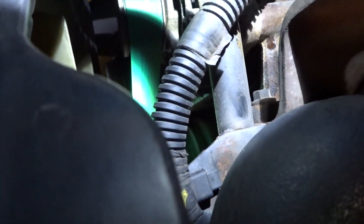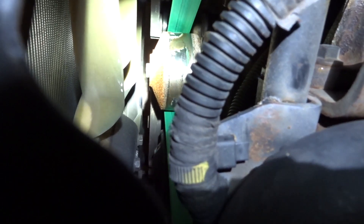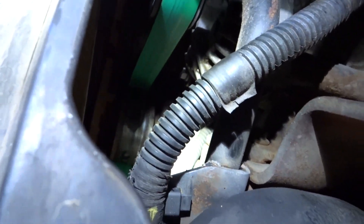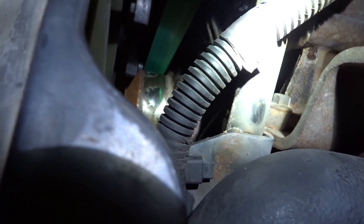I definitely smell coolant, but it's different — I'm not really sure. But anyhow, I might as well change this one out. I already did one tonight, why not do two? All right, so I'm going to go with the assumption that it is the water pump.